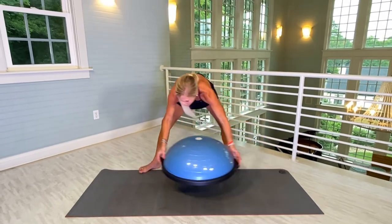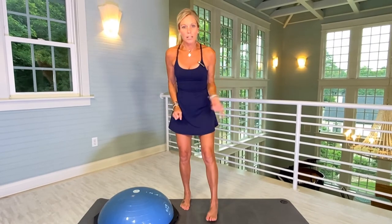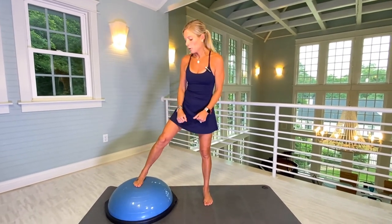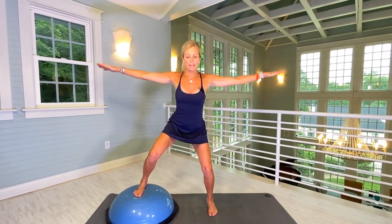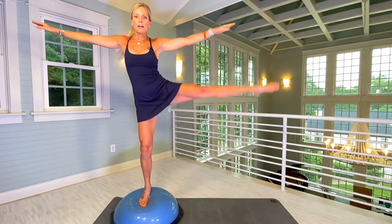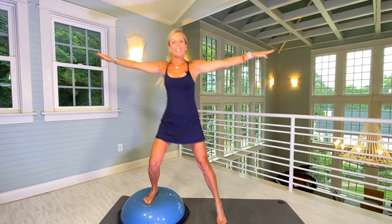Slowly stand up. I'm going to move my Bosu to the other side of my mat. Ten little squats with a leg lift. Make sure the foot is evenly distributed on the Bosu — not too far forward. Core tight, focal point. I'm choosing to have my arms out to the side. There's one. You'll notice you'll have a side of your body that is easier. Two, three, four, five, six, seven, eight, nine, and ten.